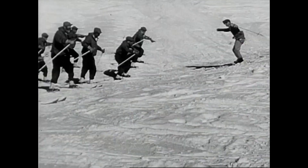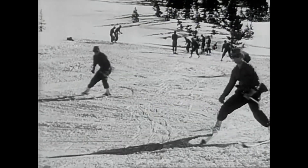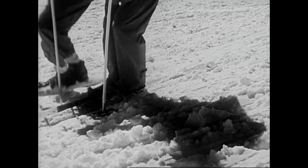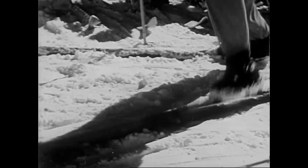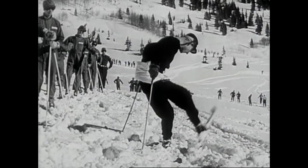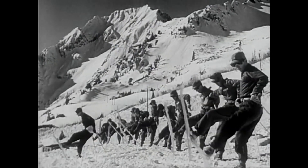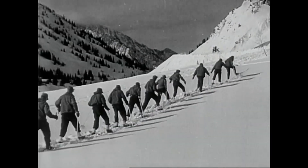How to swing arms and shoulders from the hips, so that he can do Christie's and tempo turns downhill. But skiing is uphill work too. He learns the sidestep and the herringbone. He learns to make a right about face on skis in deep snow.